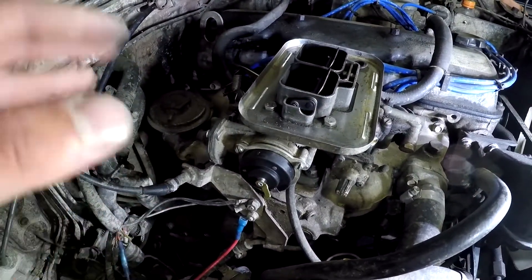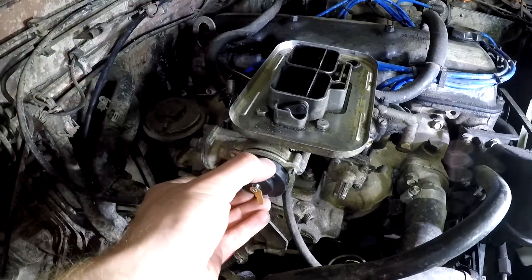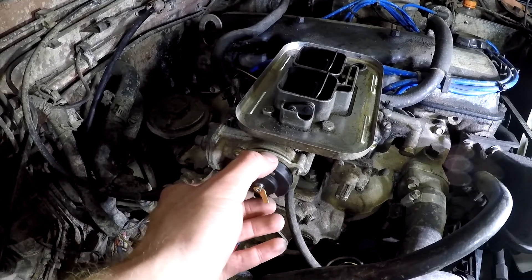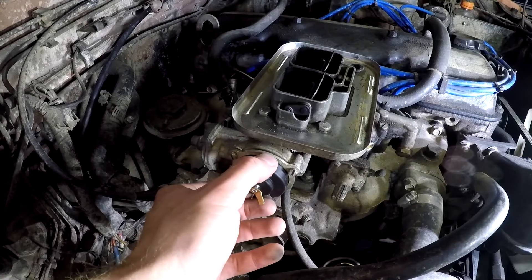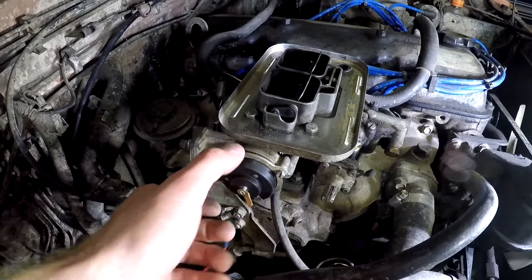Then go for a test drive, and after she's warmed up and at water temperature, check and make sure it's all the way open. Because it's hot out I can't really do that, so I'm going to have to wait until it's a little cooler to figure out where my close point is. I'm going to plug her in, go for a drive, and make sure she's open all the way.